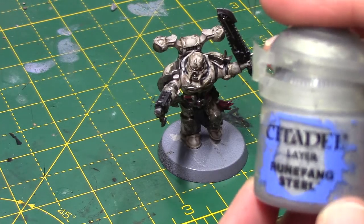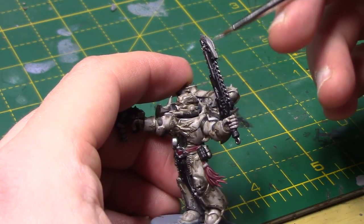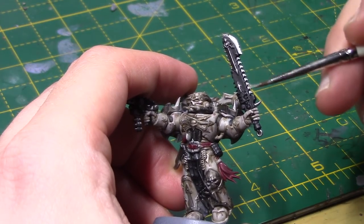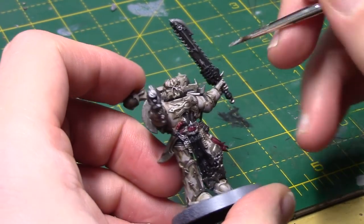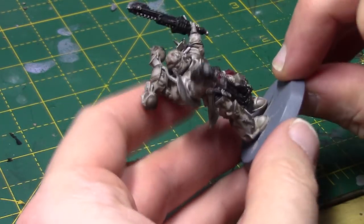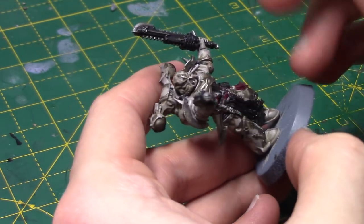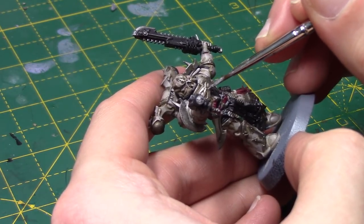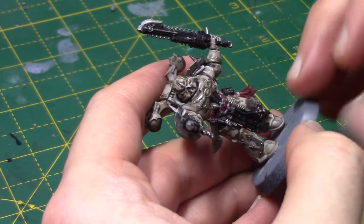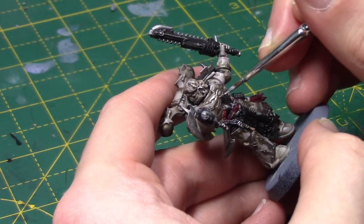With the armour done, it's just a case of highlighting the other areas. We're going to take some Runefang Steel just to highlight all the silver areas — just running an edge highlight down the teeth, blades, and around the trim. This is another somewhat lengthy step, but the end result is certainly well worth it and will brighten up these metal areas. If you don't want them to be too bright, you could come in with a darker silver to highlight, but I quite like using the bright ones.